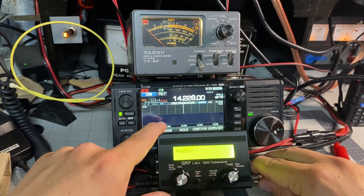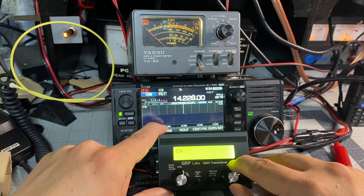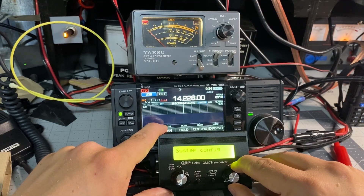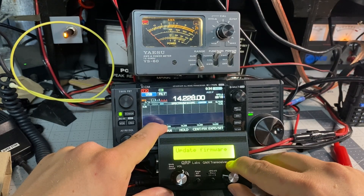You can set all that in the settings. It has a lot of good functions: audio settings, CW, digital settings, SSB, presets, messages, VFO setup, beacon, display and controls, SWR, power protection — very important for this radio — system config, hardware test, factory reset, and you can update the firmware.